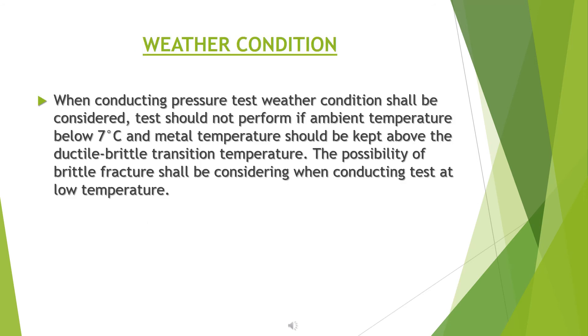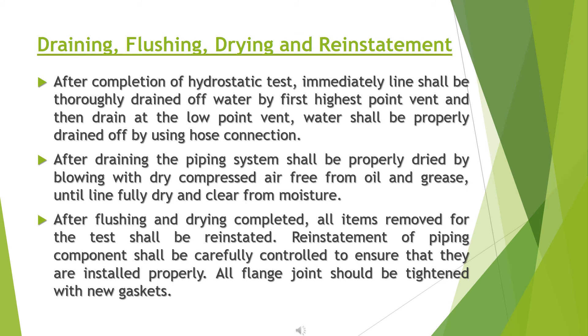Weather conditions: when conducting a pressure test, weather conditions shall be considered. The test should not be performed if ambient temperature is below 7 degrees Celsius. Metal temperature should be kept above the ductile-brittle transition temperature. The possibility of brittle fracture shall be considered when conducting tests at low temperatures.